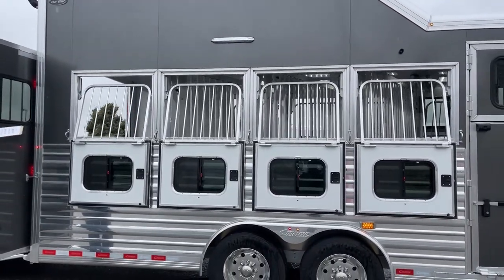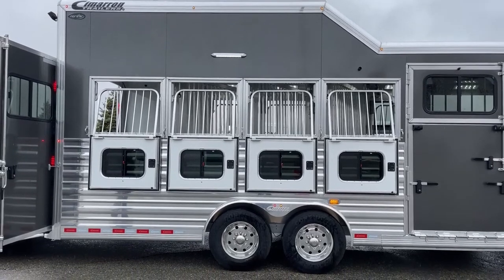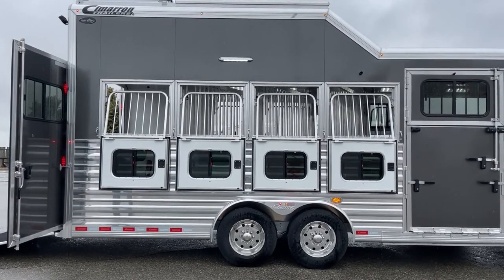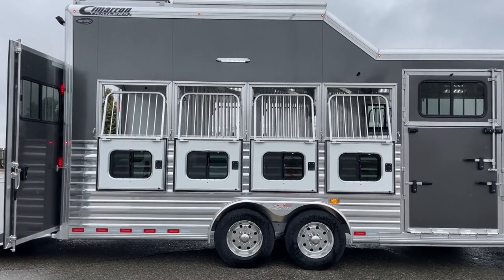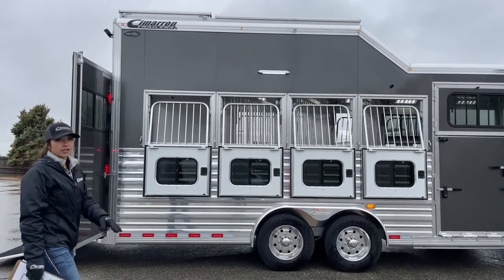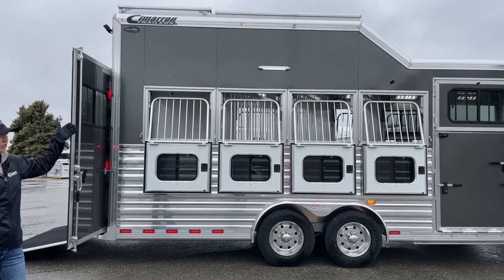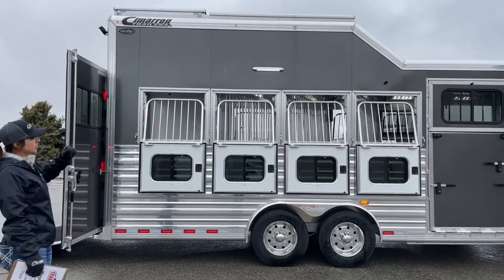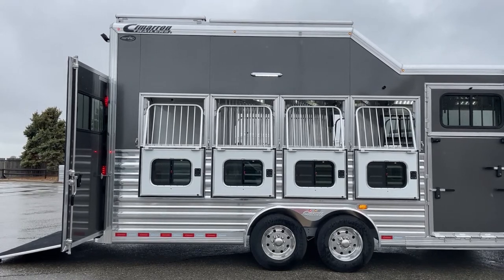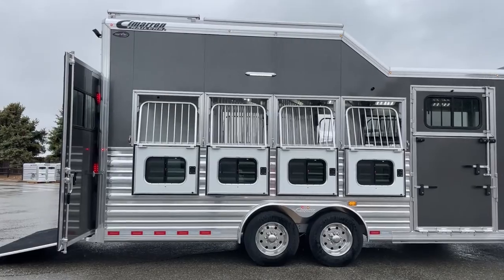Up above we've got LED lights. Having those LED lights when you're trying to untack in the dark, or load and unload in the dark, is going to come in handy big time. Or if you're sitting at a show after dark you can turn the lights on. We've also got an integrated hay pod up here with covered storage, and this customer had a generator box put up there with a plug to run that AC. We're sitting at eight feet one inch tall, so you'll notice how big this trailer actually is.